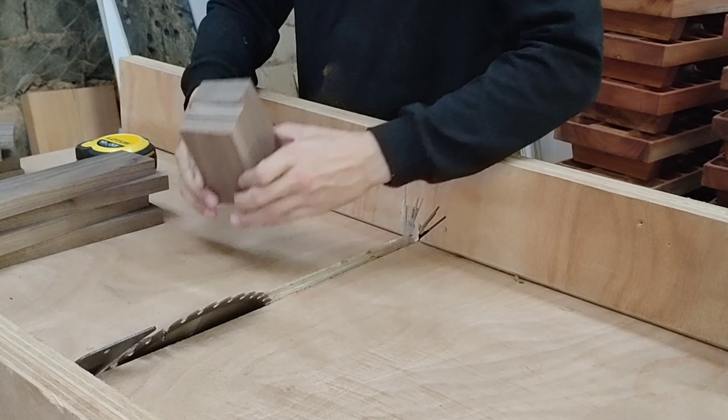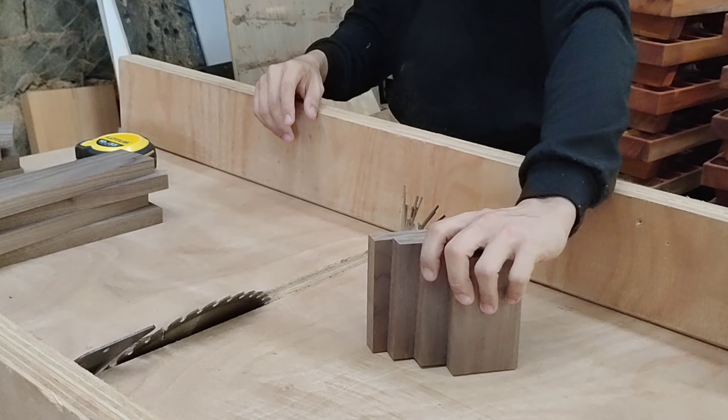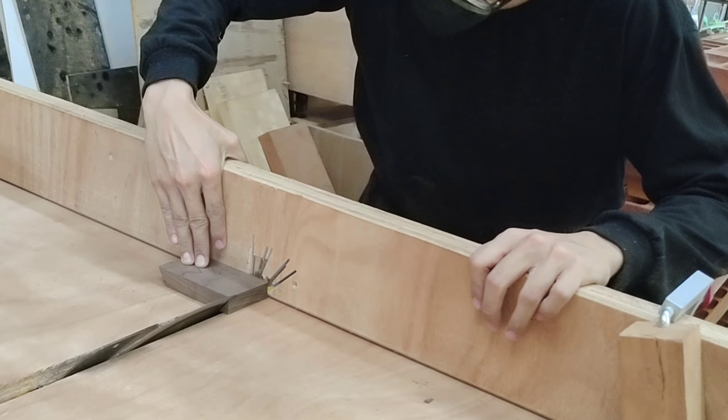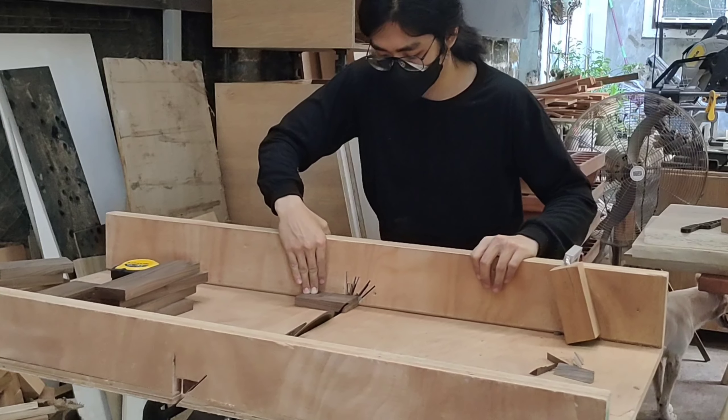Hello, it's me Toby from Morning Wood. For today's video we're going to make some headset stands, and these headset stands are made from walnut.